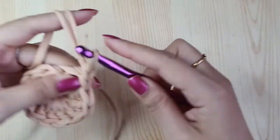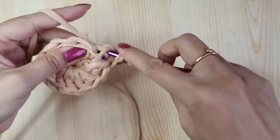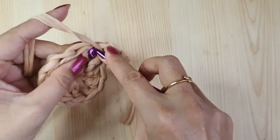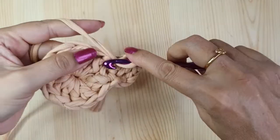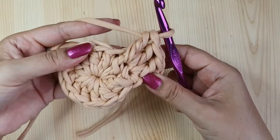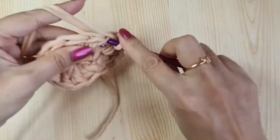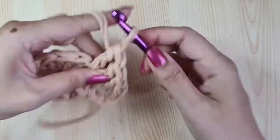Round two will again begin with three chains and a double crochet in the same place. We'll do an increase in every stitch — making two double crochets in every double crochet of the previous round. Since we had 12 double crochets in round one, here we'll have 24 double crochets. Keep making two double crochets in each stitch.